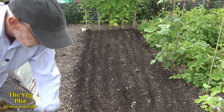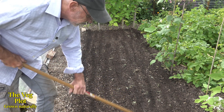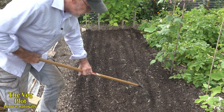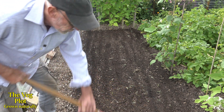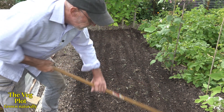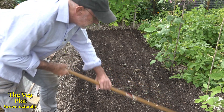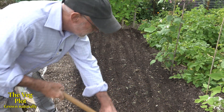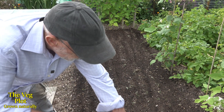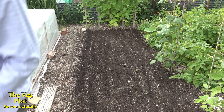I want to get this done this evening because there's rain forecast for the next day or two. Good old British summers — it's just going to rain forever. So it's a good time to get this seed sown so it can get up and get growing. I dare say I possibly could have done this with a wide stick or something. Oh, it's raining now — wonderful.